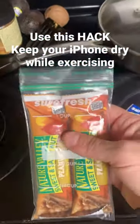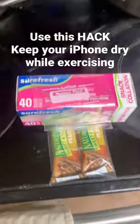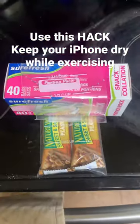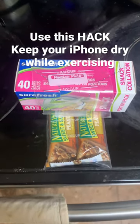Seal this up and put it in your pocket and go for a run, and not have to worry about sweat or rain or anything like that — your iPhone will stay nice and dry.